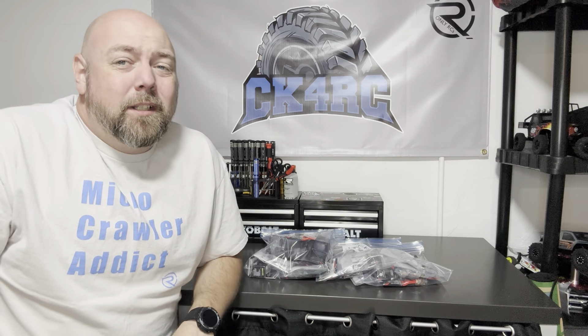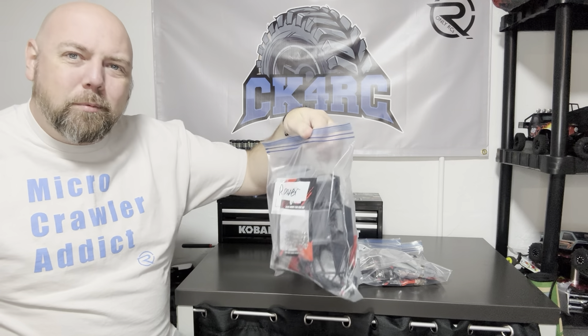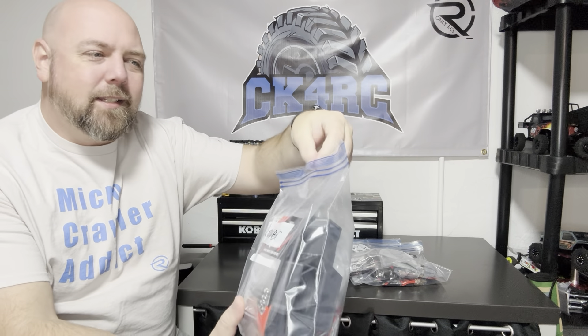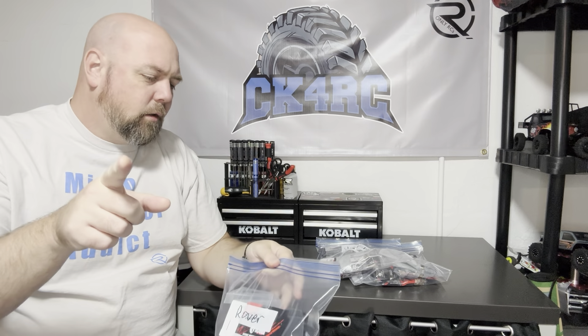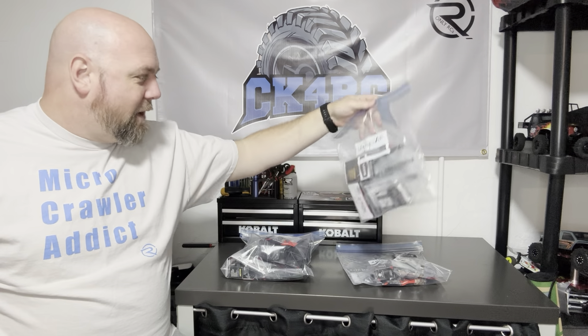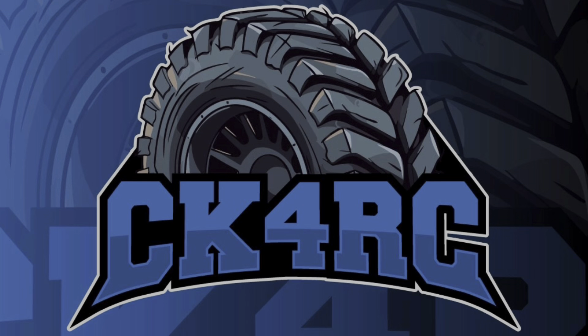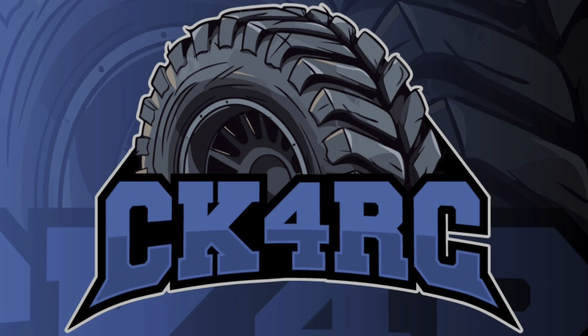It's coming up on that depressing time of year called winter where I'm at, and I've been organizing some of my winter projects just to get prepared. It turns out I have a system — I didn't know that, but I have a system. So I introduce to you the build bag, double sealed for freshness. Welcome to CK4RC.